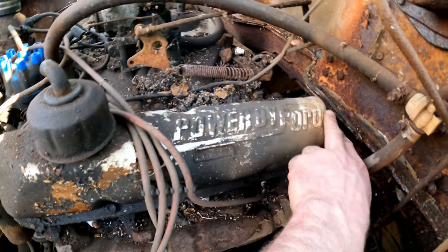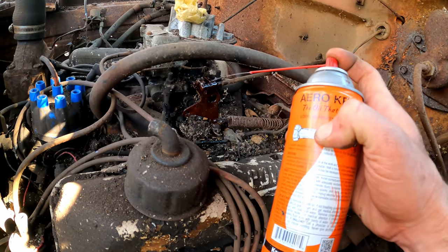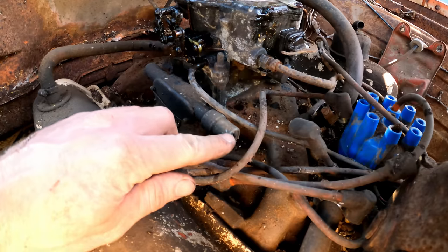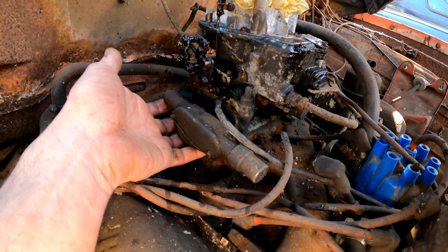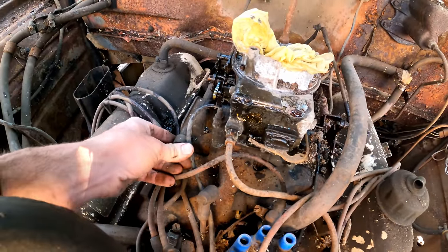'Powered by Ford' on the white valve covers — that must have looked really cool from the factory. This kroil can's going weak on me. Whoa, what is this thing? Is that like a keyed governor or something? It takes a key right here on the carburetor — I've never seen that before. What the heck is that? That's awesome.